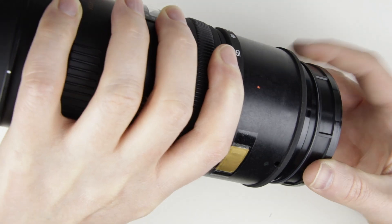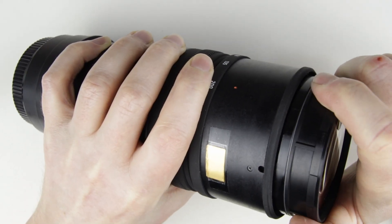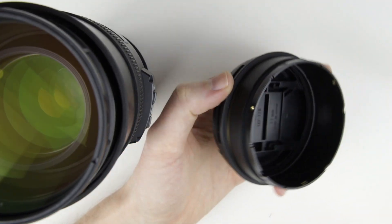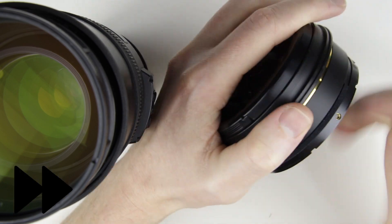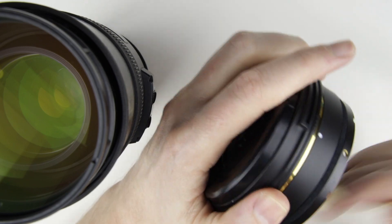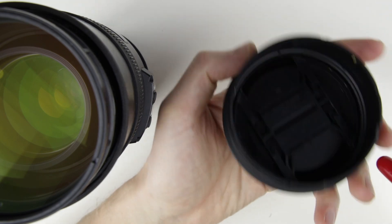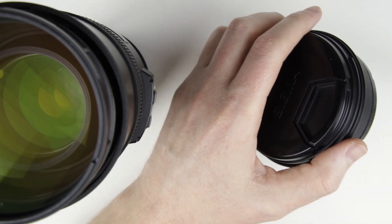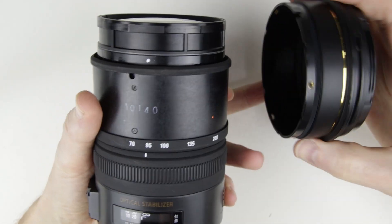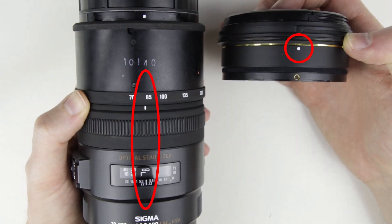Put back the front lens. Clean the front lens sleeve with a brush and an air blower. Align the white dot on the front lens sleeve with the front of the lens, then put it back.